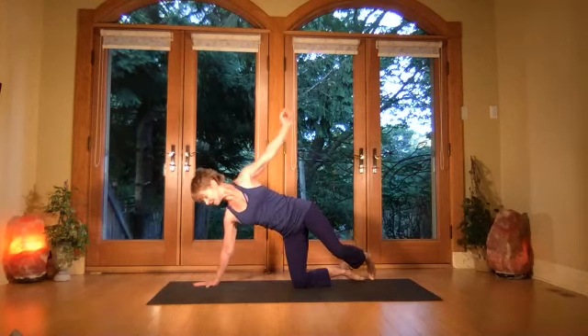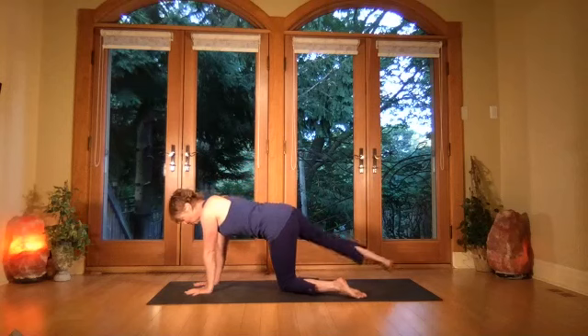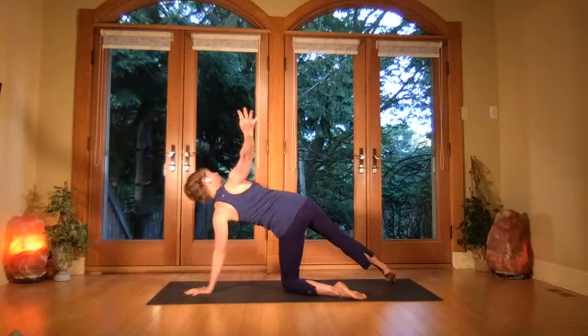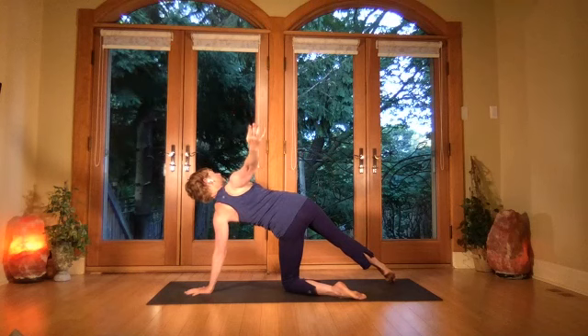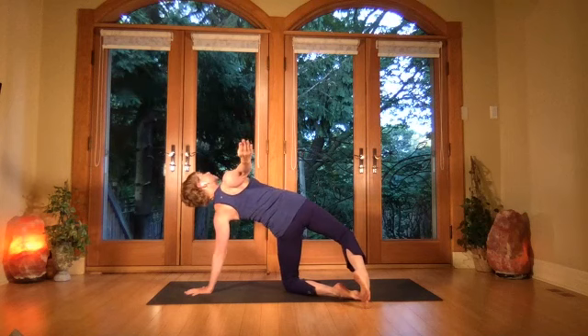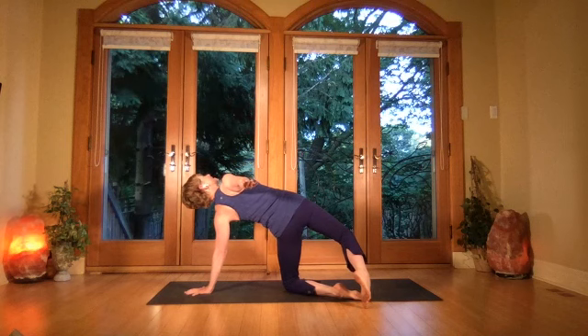Take that left arm down, rotate to the other side, open the chest, draw the shoulder back. Breath — shoulder stays down. Now take the foot behind, point the toes — that helps tip the hip. The ribs, the chin is in a little, eyes lift up to keep the neck long.